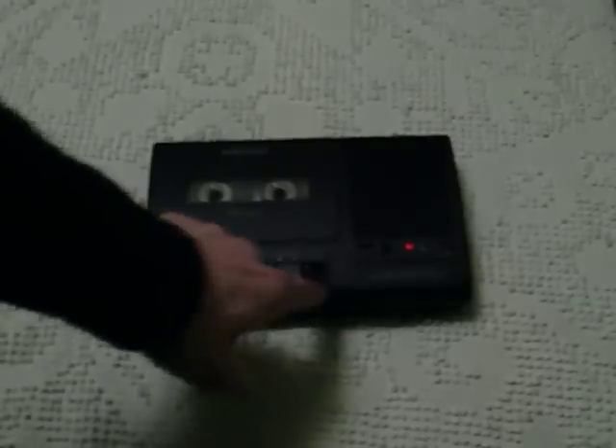It feels really nice and solidly built. All the buttons just seem to click just right. It's like one of the last, best, newest tape recorders you can get.